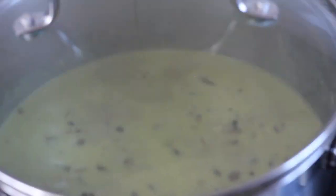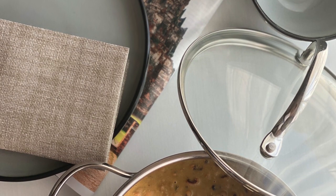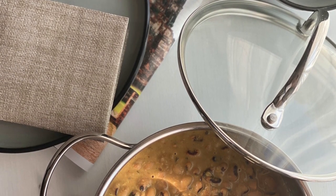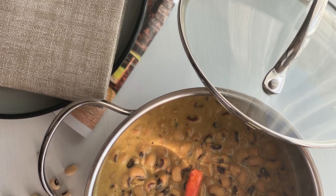And it's done guys — pretty simple, pretty easy! You can serve these beans with either rice, chapati, or mahambri. Either way it's gonna taste so amazing. Please leave a comment and don't forget to tell me how the recipe turned out, and don't forget to subscribe too.